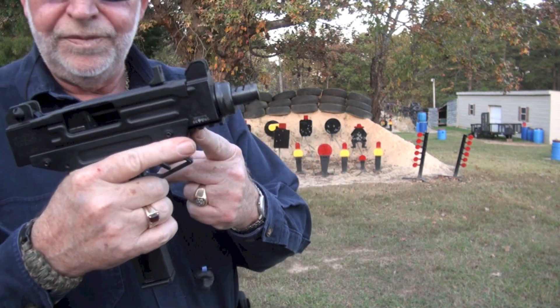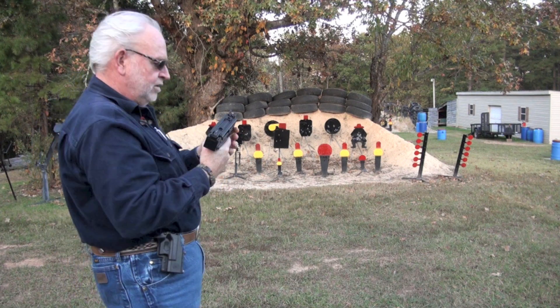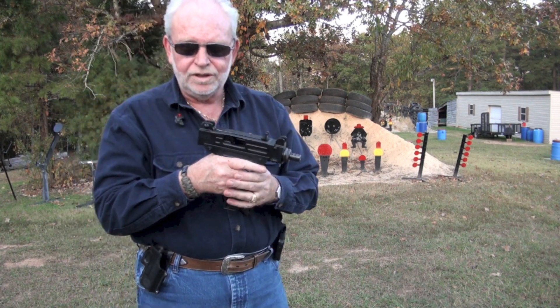It does have a rail here if you want to put a light or a laser on it. I was very satisfied with it, just with the sights that come with it.